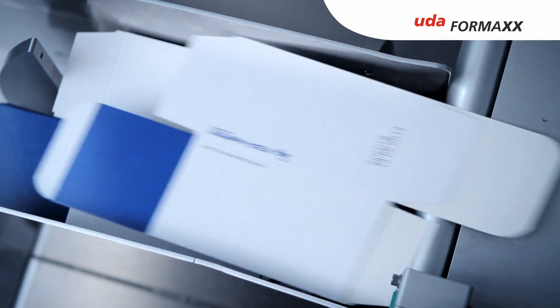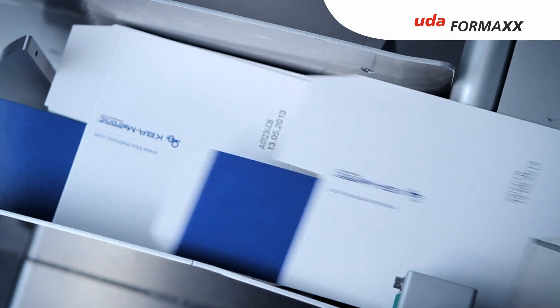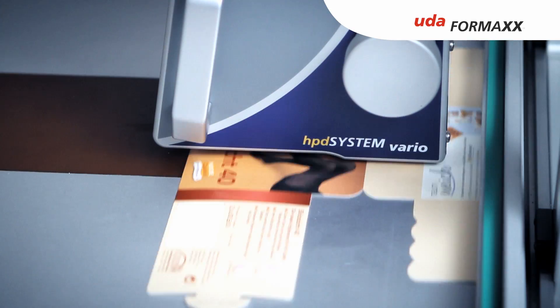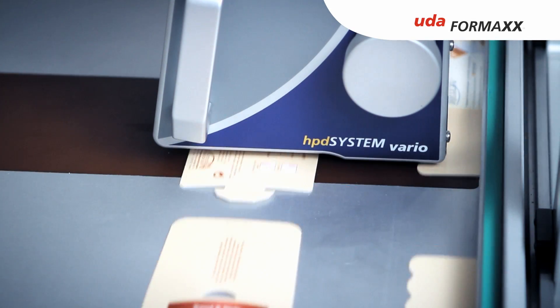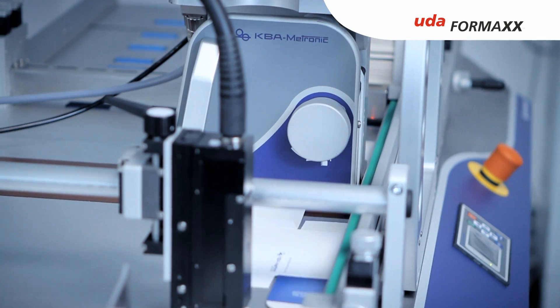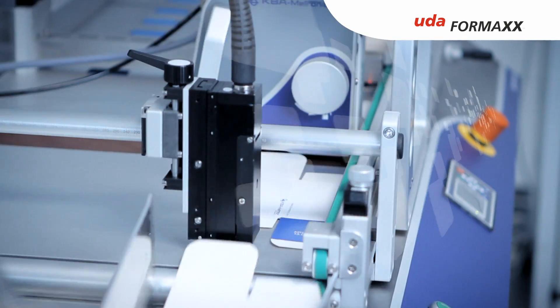Besides these features, the UDA Formax also offers reproducible format settings as well as digital communication with the marking technologies. The UDA Formax can be used in conjunction with all KBA Medtronic marking and coding systems, for instance, the AlphaJet or HPD Print.